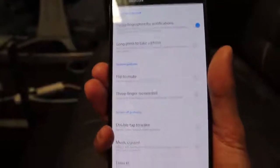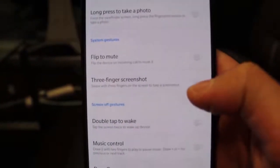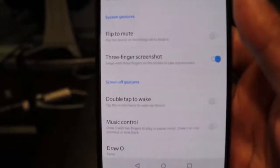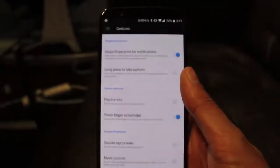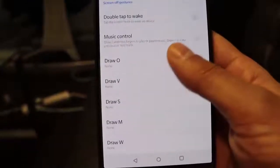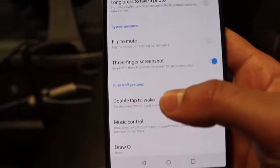As well as that, if you want to take screenshots, you can go into the three-finger screenshot option here and turn that on. Now if you swipe down with three fingers it will take a screenshot of whatever app you're using — that's really convenient. There are also various other gesture controls you can use to control your device a little bit more easily.